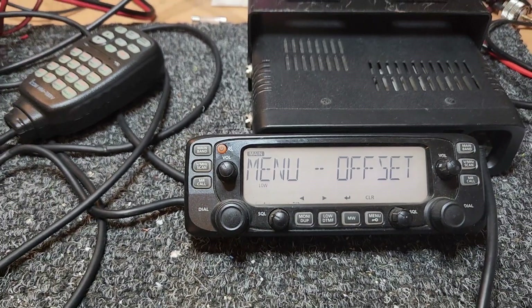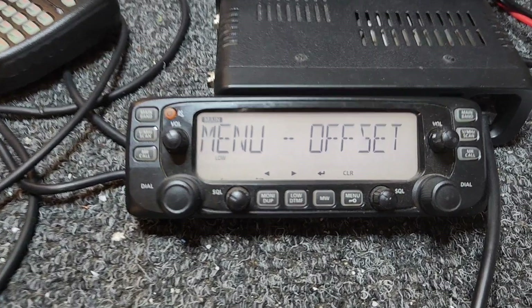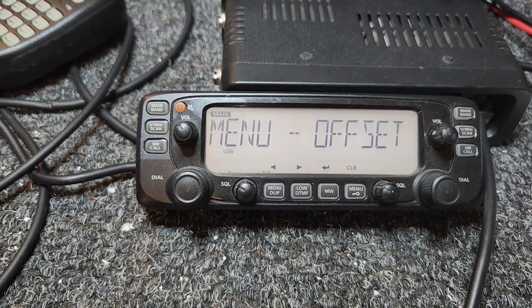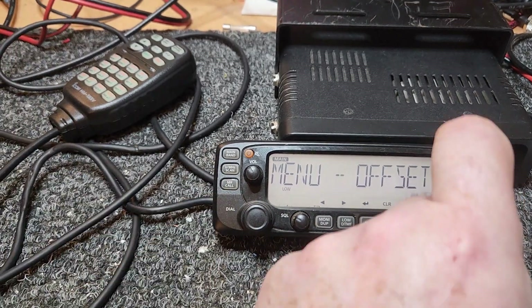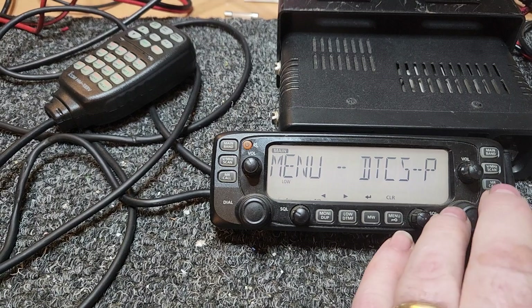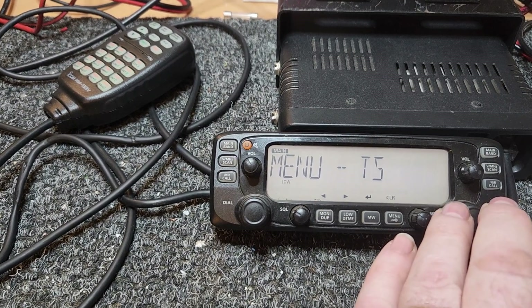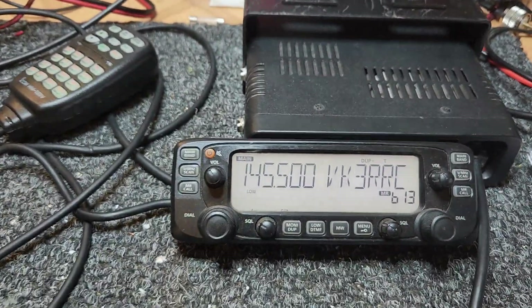A lot of repeaters these days aren't all just a standard 5 meg offset — some of them have quite strange offsets these days. That's okay because you can do that, you can also set up your tone, receive tone, etc. A lot of functions here that you won't use — oh, that's just your skip, etc. Pretty easy to sort of jump in and out of.